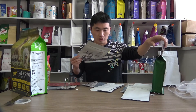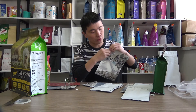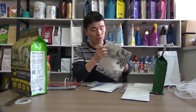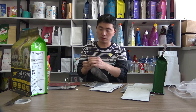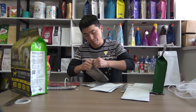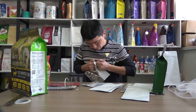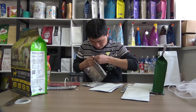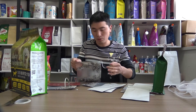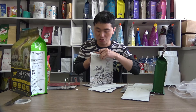Let me take this one for example. Normally it should be torn from the front side, but if consumers got a misunderstanding and tear from the back side, it is very, very difficult to tear, and you can see the package will have to be destroyed.